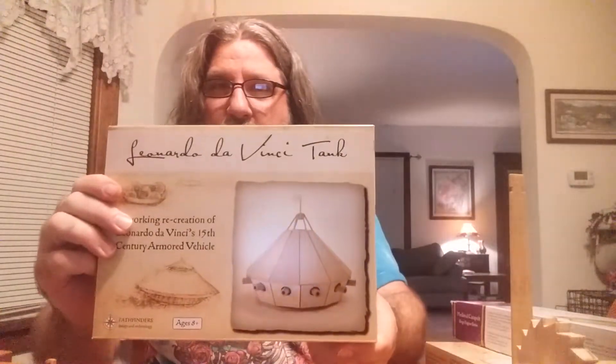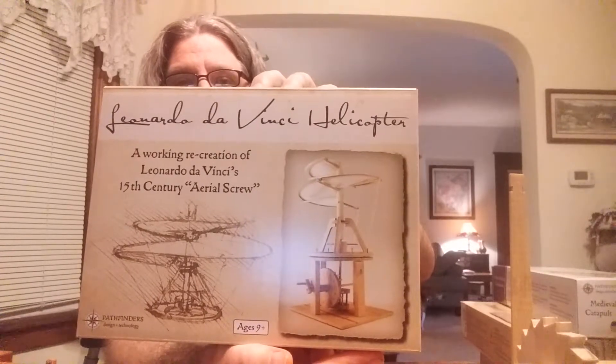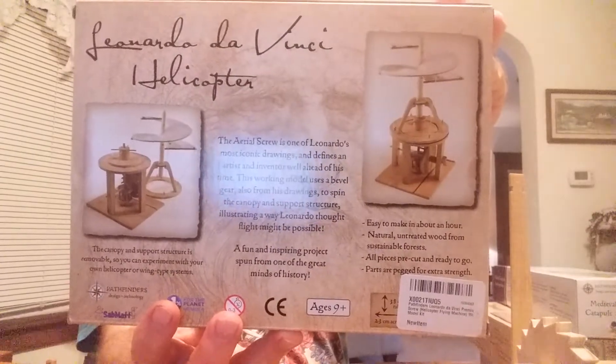I'll decide tomorrow if I want to leave it or go ahead and put the cables and stuff on there and start launching treats. Two other kits I bought were this da Vinci tank — these are all based on concept da Vinci plans, and there are quite a few of these models — and here's the aerial screw, which is a pretty neat contraption.